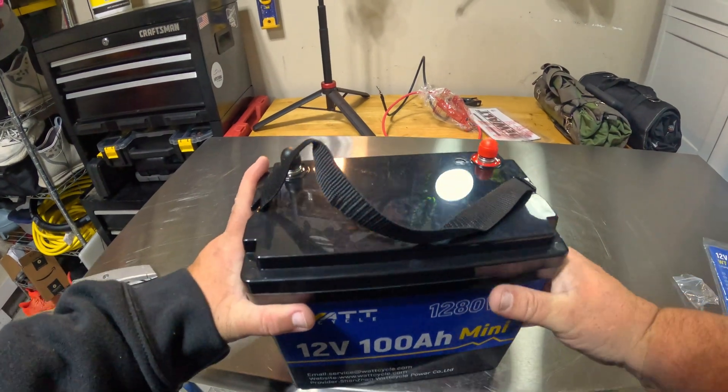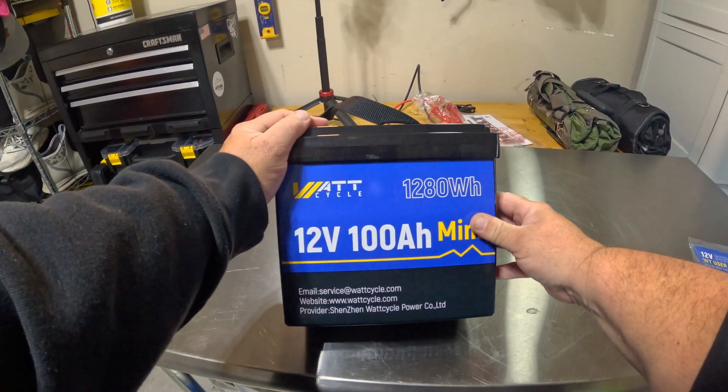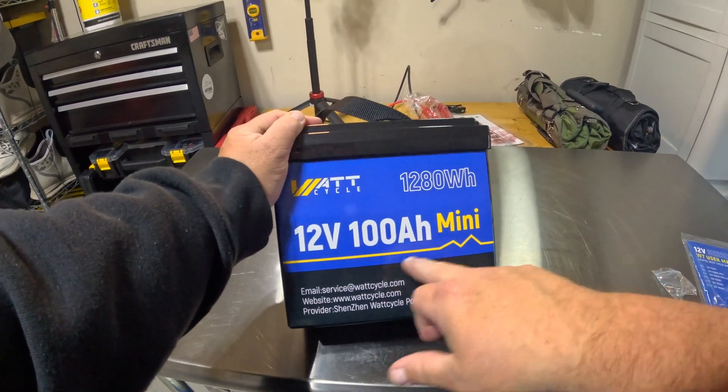As you guys know, Wattcycle is a brand new sponsor of the PalmettoCats YouTube channel, but I am going to be as fair as I can about this battery even though they sent it to me for free. It is their mini 12 volt 100 amp hour lithium iron phosphate battery. Now I'm going to check the voltage to make sure it's operating within specs. We should see probably a little over 13 to be normal — it's normal for a 12 volt battery to read 13 up to 13.5 or 13.6, but we'd rather have it around 13.1. If it were charging you'd see it go up to 14 or 15 sometimes. Around 13.1 to 13.2 is the range I want to see.